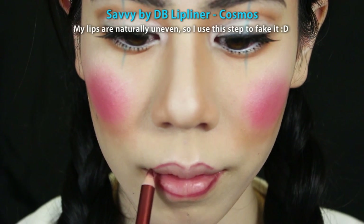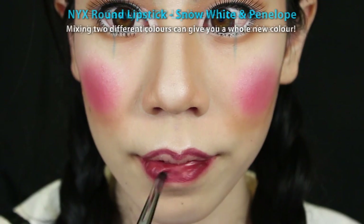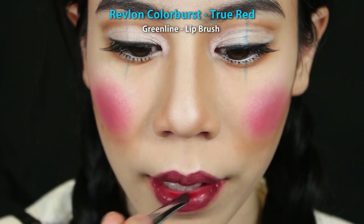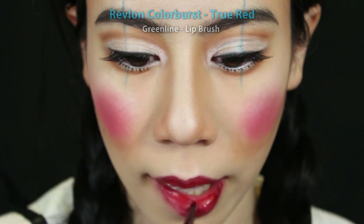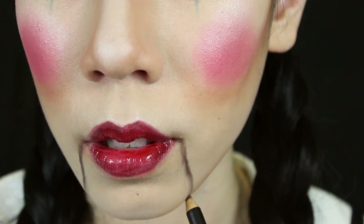Take a red lip liner and outline the shape of your lips. Then take a dark red lipstick and fill in your lips. After that, take a brighter red lipstick and apply it to the centre of your lips to give it more dimension. Finally, with a brown eyeliner pencil, draw mouth lines down the sides of your lips. And to create some shadows, take a brown matte powder and smudge out the lines towards your lips.